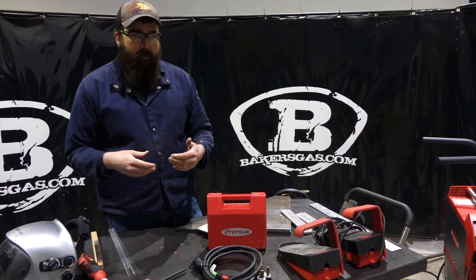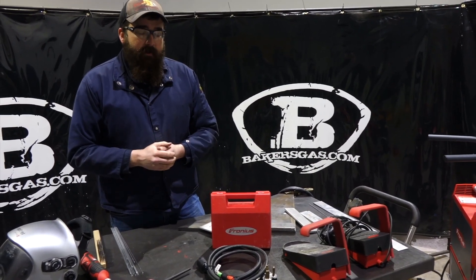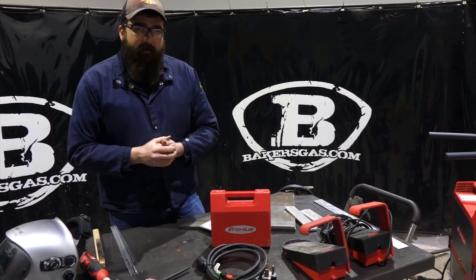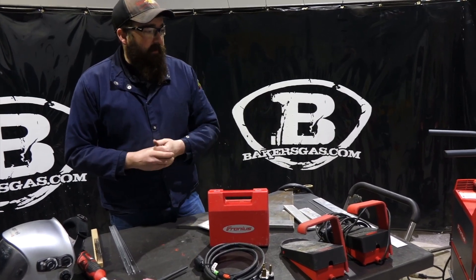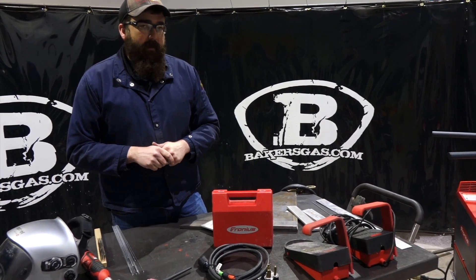We're going to link all that stuff below with all the part numbers and everything. If you've got any questions, please leave them below — I'll be sure to answer them. Stay tuned for more videos; we're going to have one that dives down into all the setup on this unit. Thanks again for watching.